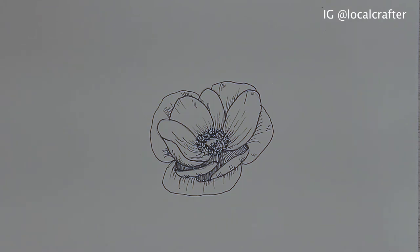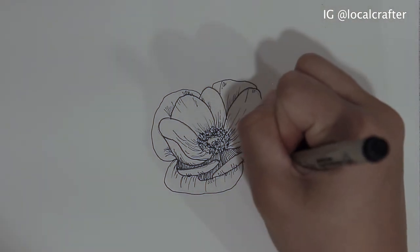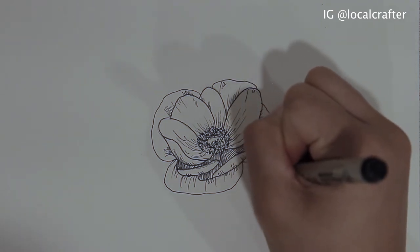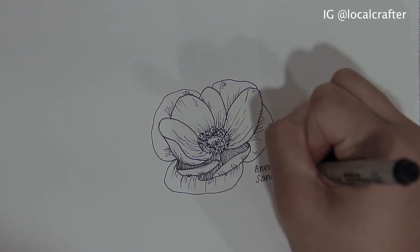All right, so here's the flower that we have. I'm going to go ahead and sign it real quick. Anemone.